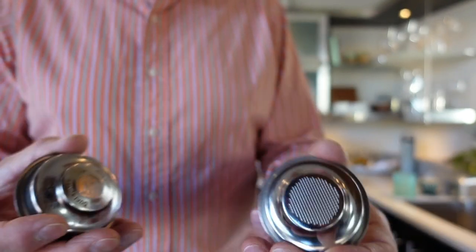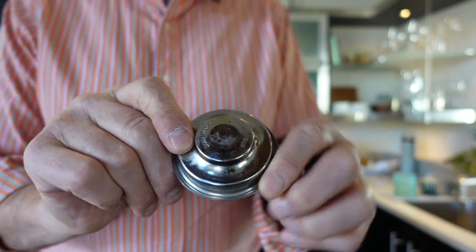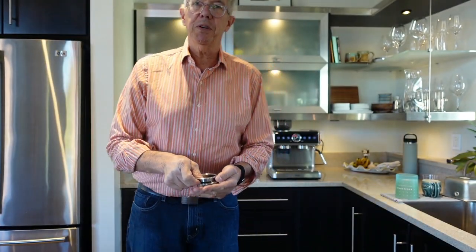Why two of each? Because one is a conventional basket and the other is what we call a pressurized basket — this only has a single extraction hole in the bottom. If you're purchasing store-bought pre-ground coffee, it's not fresh. To get the best crema you need freshly ground coffee, within a week or two. Store-bought beans are older and won't develop much crema, so that's what you use the pressurized basket for — to extract as much crema as possible.